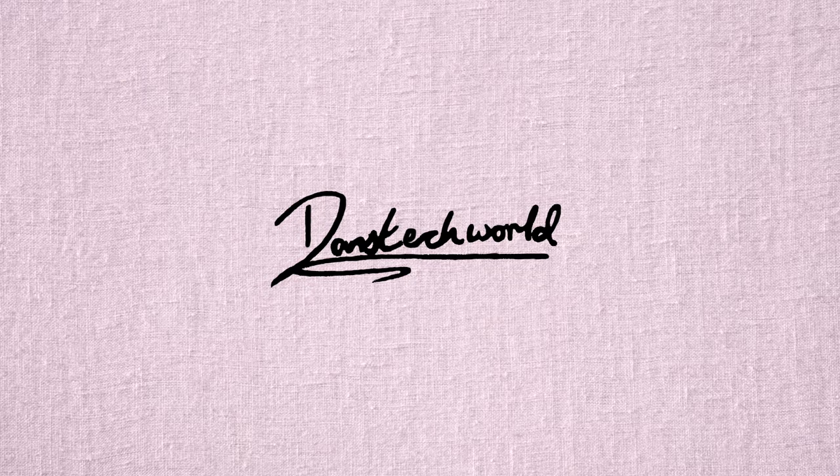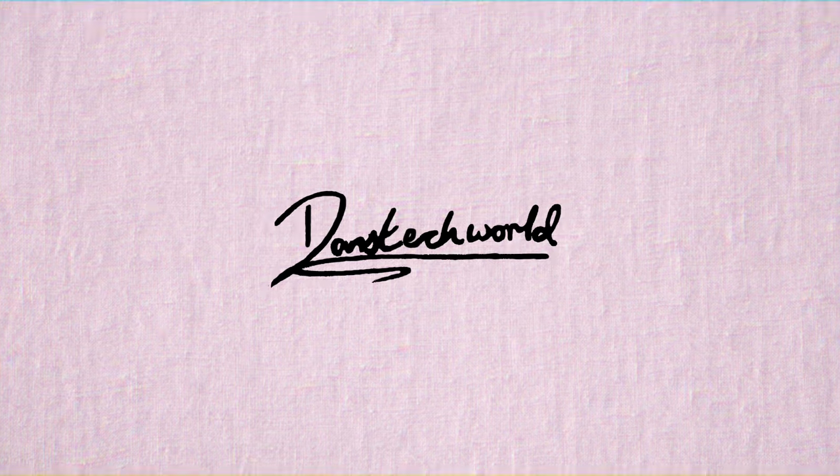Hi guys, I'm Daniel and this is Dan's Tech World. In today's video we're going to be looking at the new EE Home Hub smart router.